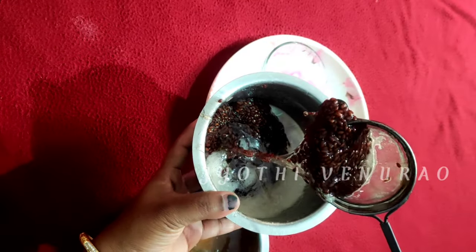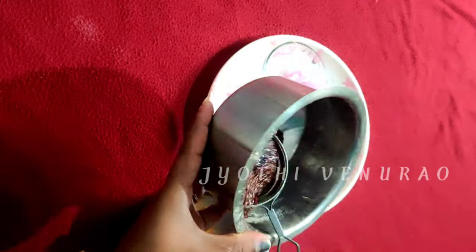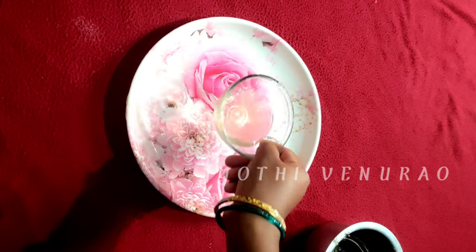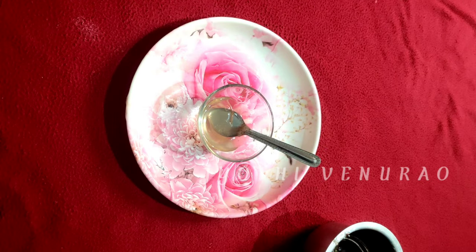We have made this for 10 days. Let's give it a look — how much of my hair is covered. Let me show you all in the previous video. Check the previous video in the description. It is worth applying to half of the hair.